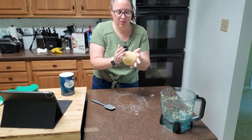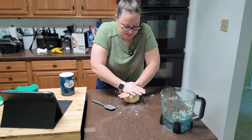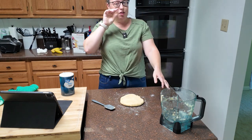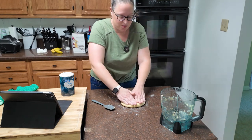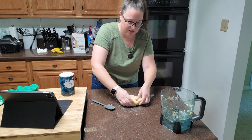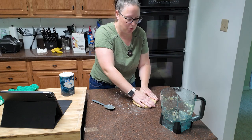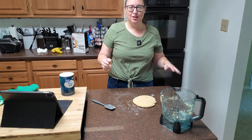Now you've got your dough — you're going to shape it into a ball and then press it down into a disc that is about one inch thick. If you have one of those great kitchen rulers I keep telling you about, this would be the time to break it out. So that's about an inch thick. Once you have your dough in about an inch-thick round disc, you're going to wrap it tightly in plastic wrap and then we're going to make our filling.